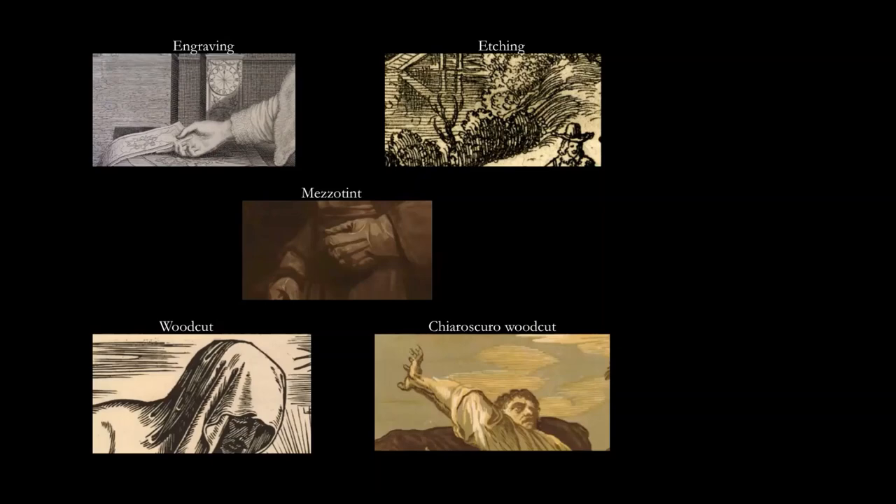Etching, where a waxy ground resistant to acid covers the copper plate and is scratched through with an etching needle. Acid then cuts into the areas scratched by the needle, and the ink in those areas is squeezed through a press onto the paper, creating this fluidly drawn line, as you can see on the top right.